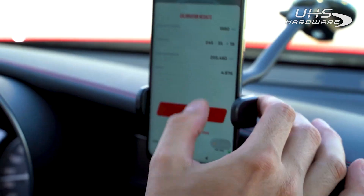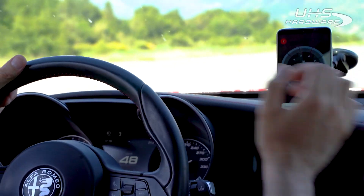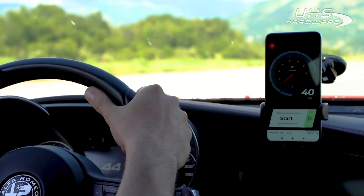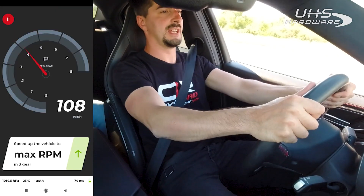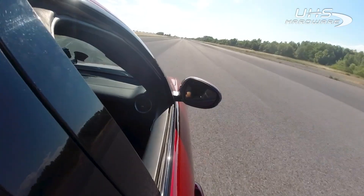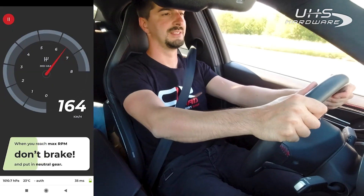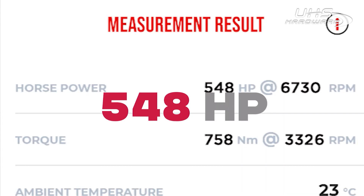OK, let's confirm it. Let's start — bring it down to 1500 RPM and go. Bring it to the limit, press the clutch, and let it go. Measuring the power... here we go. Here we have the result: 548 horsepower.